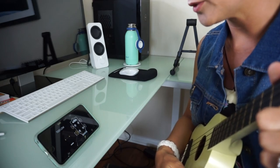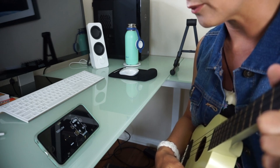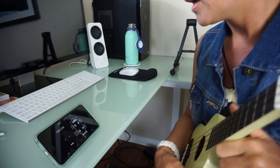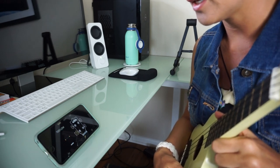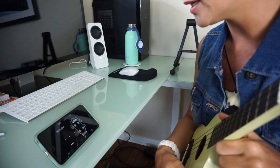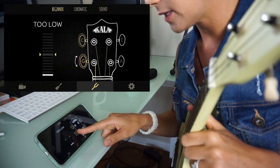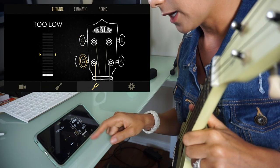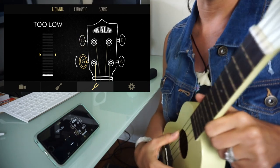I'm going to show you how to use the free Kala app tuner. It's very accurate and really easy to use. I've actually tuned with this app and then used my electric tuner to verify, and it's very accurate. First, you select the string you want to tune — I have the G selected because it's yellow — and then you strum that string.